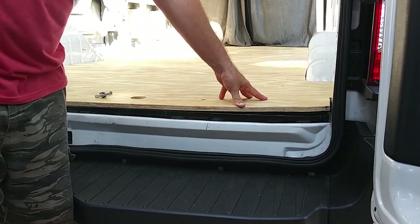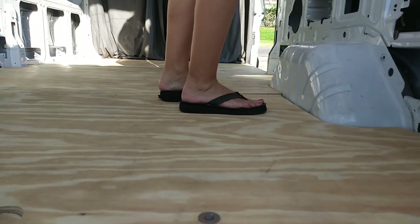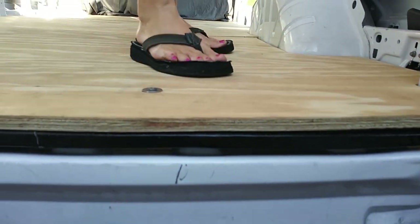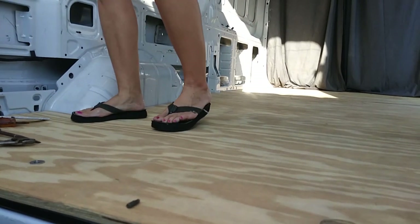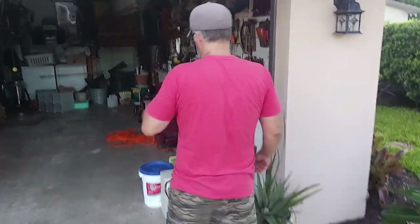I cannot believe this. Oh no. Oh man, this is horrible. What are we going to do? What are we going to do? I don't know. Unfortunately, I think we're going to have to.